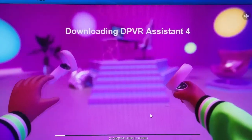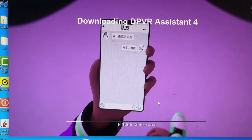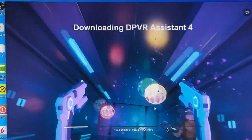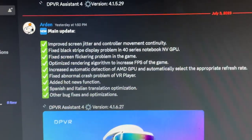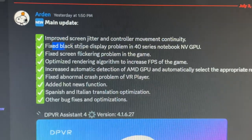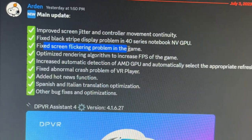I'll take you through exactly what the changes are in this update, so do watch until the end. First, they improve screen jitter and controller movement continuity. They also fix black stripe display problems in full-series notebook NVGPU, and fix screen flickering problems in games.